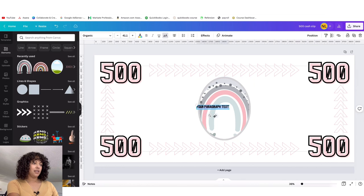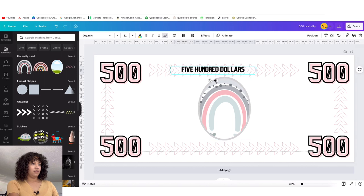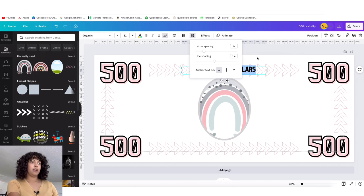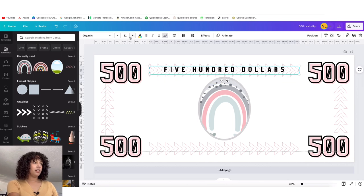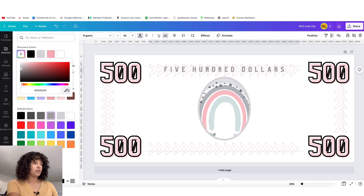I typed 'T' for text and typed in 'Five Hundred Dollars.' Up here you can see that we can adjust the spacing. I like this text — I'm going to adjust the letter spacing to space it out just a bit more. Then I'm going to change the font color.